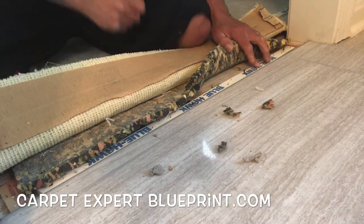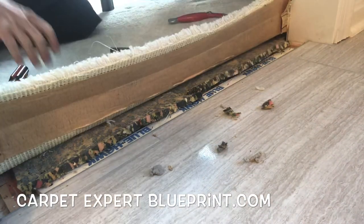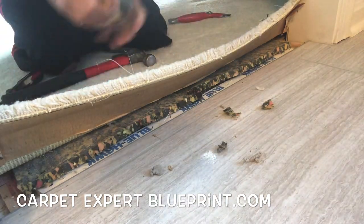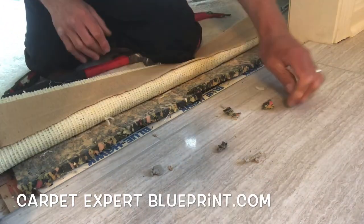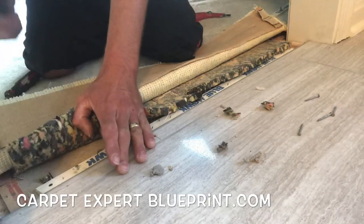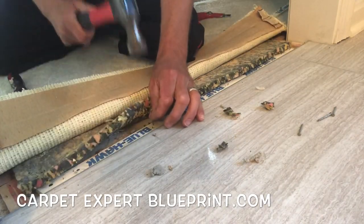We won't be doing any turning tacks on this one because there's nothing to turn and tack to once we get that old seam tape off. So we got one piece of tack strip down, we're going to go ahead and get another one in place, throw some security nails in that just to make sure it's down and tight — because we're going to give it a good blast to make sure it sticks. Throw a couple sinkers in there so when you throw that good stretch on it, it doesn't fall back.